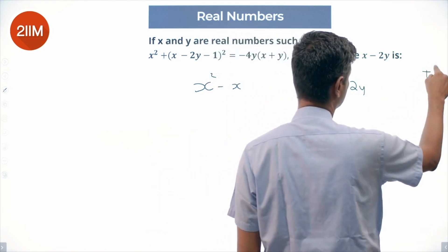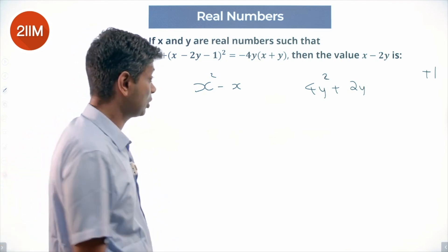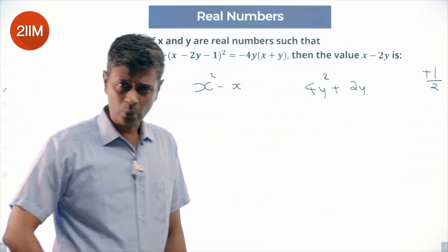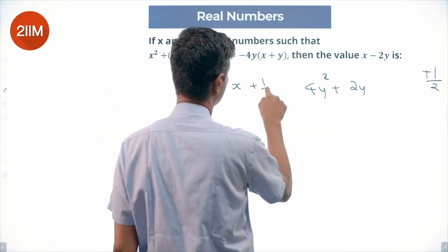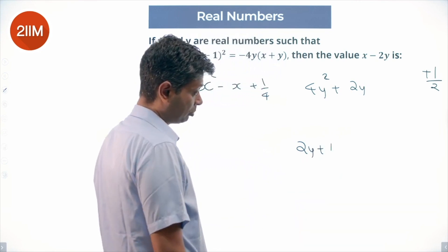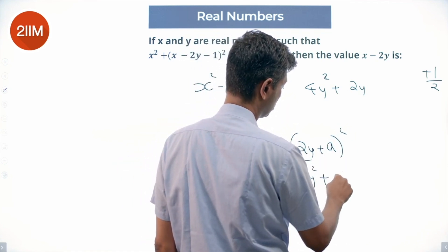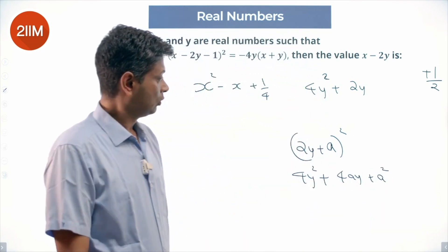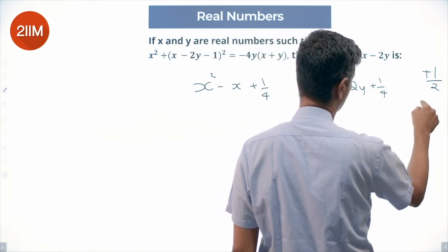There is still +1/2 remaining. x² − x + 1/4 = (x − 1/2)². For the y part: (2y + a)² = 4y² + 4ay + a², so 4a = 2, meaning a = 1/2, and a² = 1/4. So I can place +1/4 here and −1/4 there to balance.